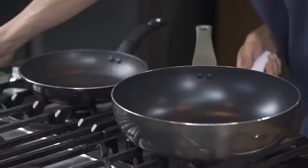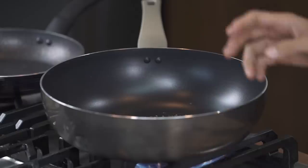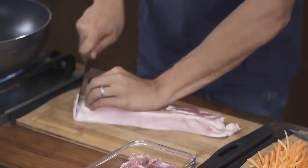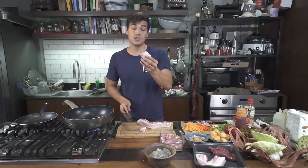Onions, garlic — very Filipino — in the pan. Actually, I was lying. I'm going to start off with the pork belly just to render that fat, and I'm going to use that for the onions and the garlic. Nice thick-cut pork belly is exactly what you're looking for. I'm going to cut it in cubes and then strip it up just like little bacon pieces. That is pure fat.